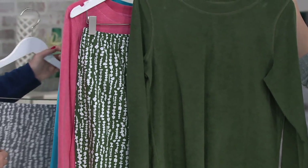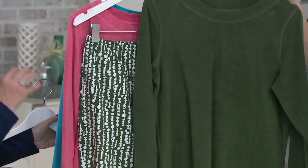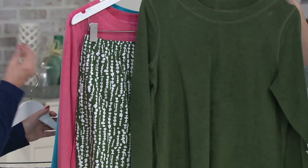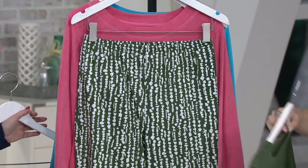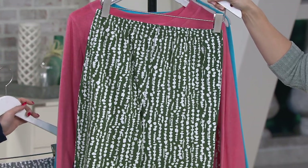Next up is going to be the olive. That's really cool and fun. I love this olive because it's a true olive — think of a real olive that you would eat. It's got that vibrancy. Sometimes in the fall, olives can be a little muddy or a little gray, but this is a little more vivid.